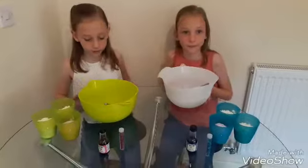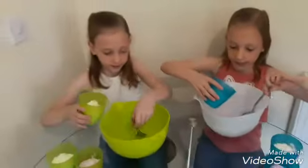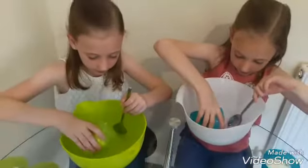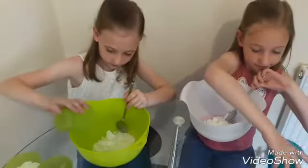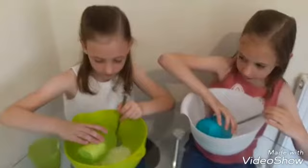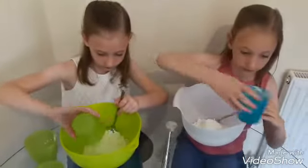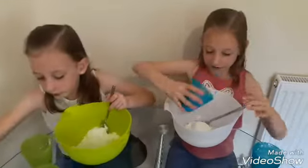So let's get on. First we're going to add some corn flour. And now the conditioner.